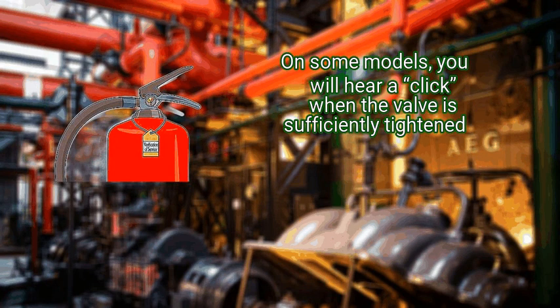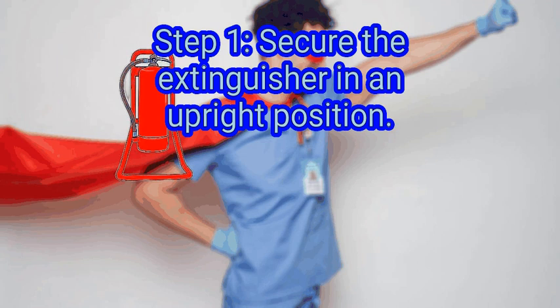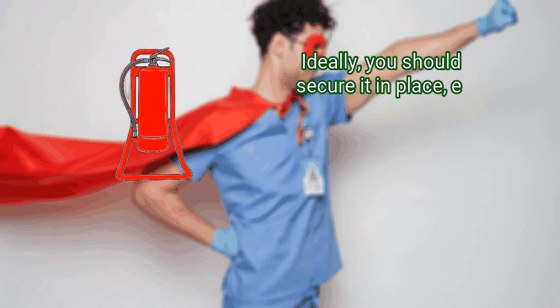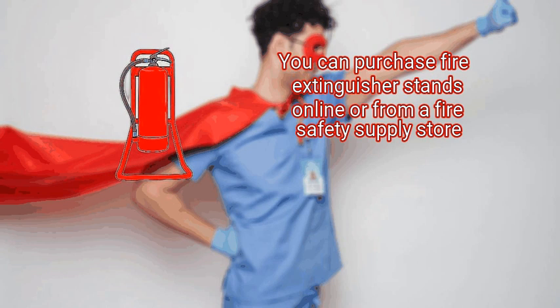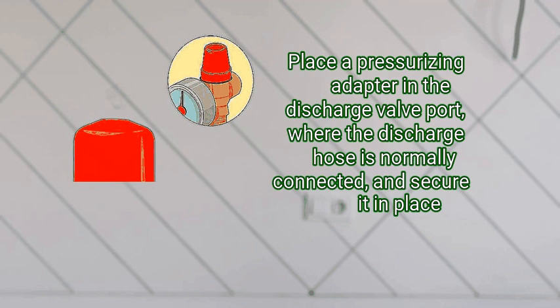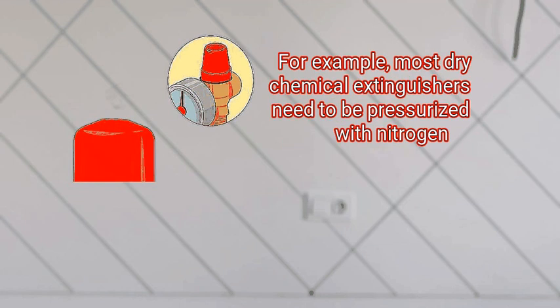Method 3: repressurizing the extinguisher. First, secure the extinguisher in an upright position. Set the extinguisher upright on a stable flat surface; ideally, secure it by setting it on a portable fire extinguisher stand. You can also secure the fire extinguisher with a vise. You can purchase fire extinguisher stands online or from a fire safety supply store. Step 2: attach the extinguisher valve to a pressurizing line. Place the pressurizing adapter in the discharge valve port where the discharge hose is normally connected and secure it in place. Attach the adapter to a line and connect it to the type of pressure source indicated in your owner's manual — for example, most dry chemical extinguishers need to be pressurized with nitrogen.